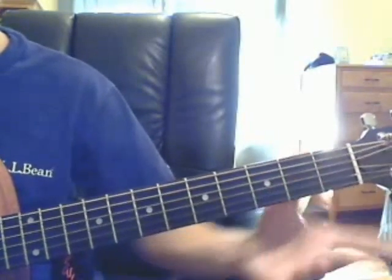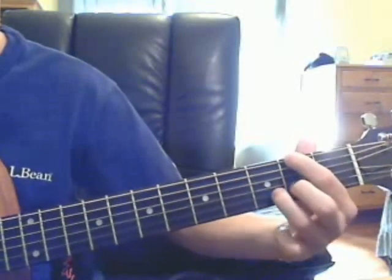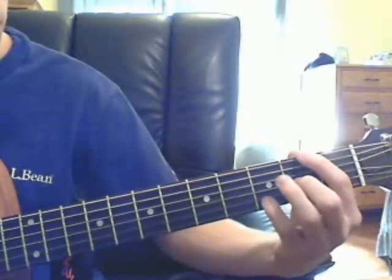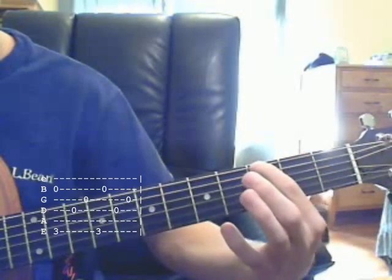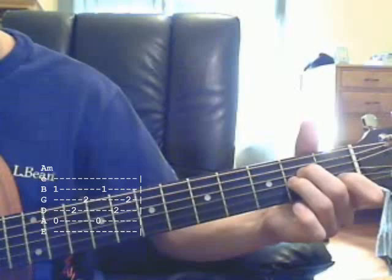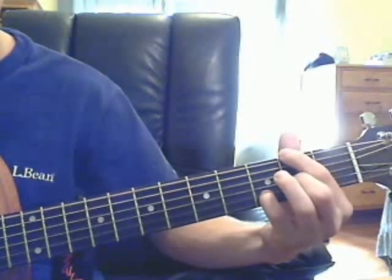Now the chorus does the D on F sharp. You need F sharp, and you don't really need this high string. So it's D with F sharp, then G.